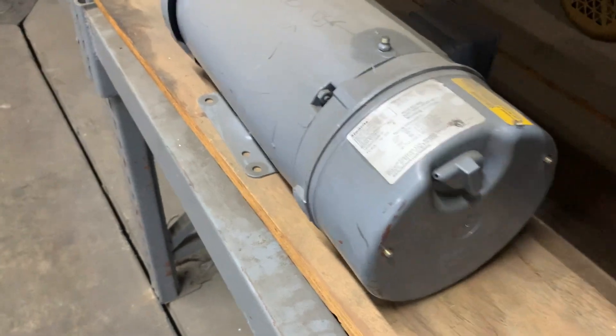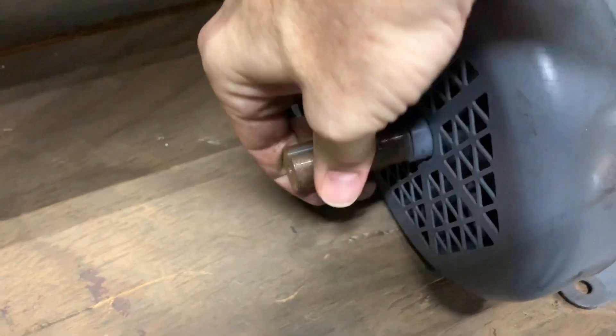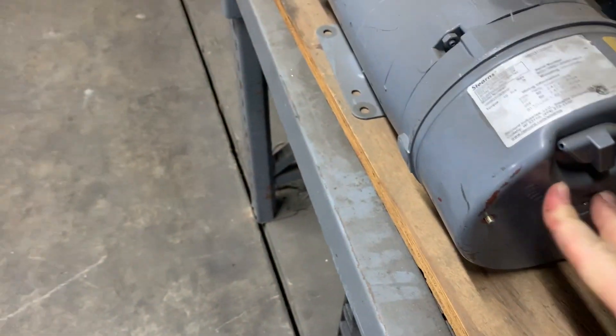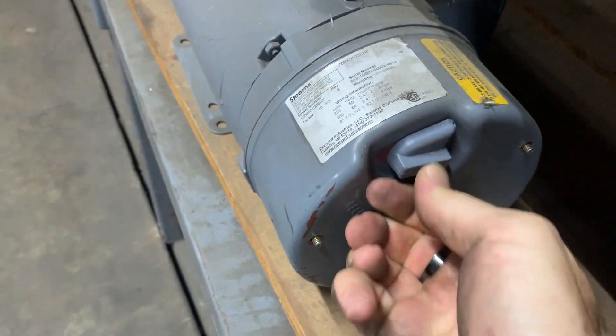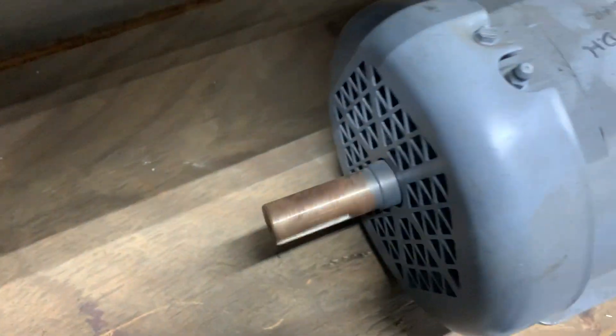Right now on this motor the brake is engaged. I try to turn the shaft — can't turn it. Rotate the brake release ninety degrees clockwise. The brake is now released, so I can spin the shaft.